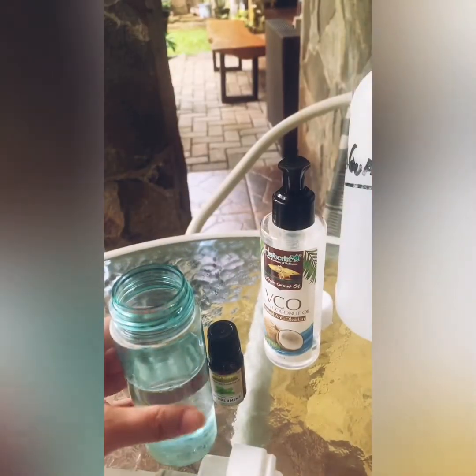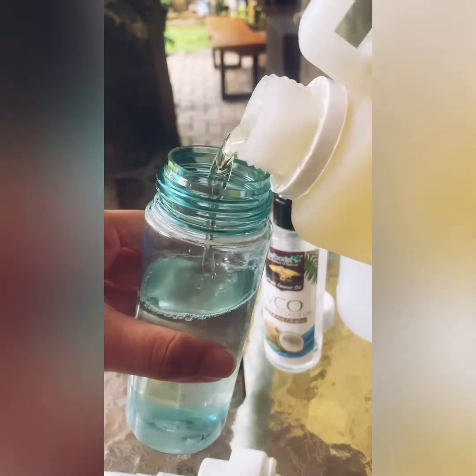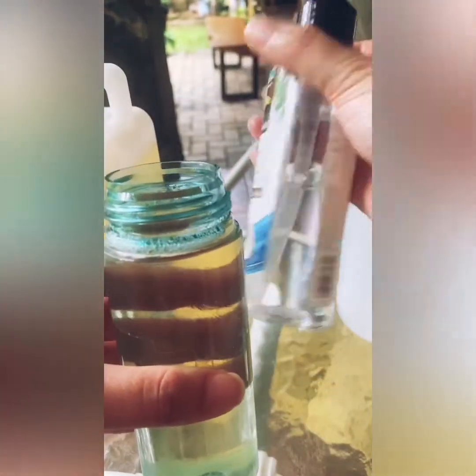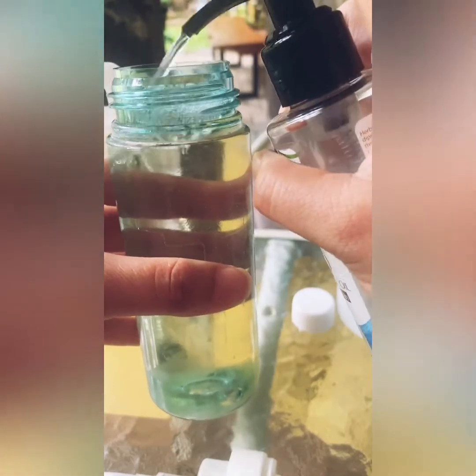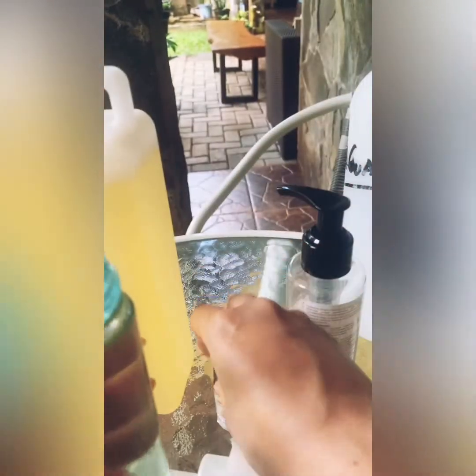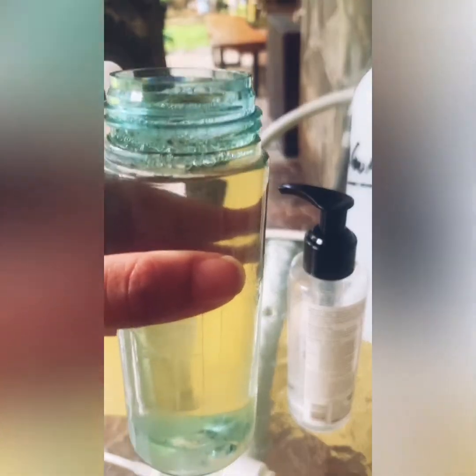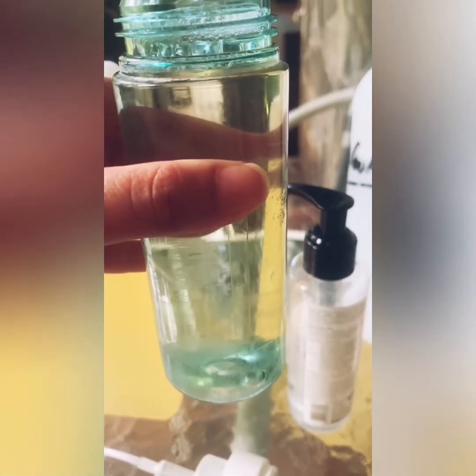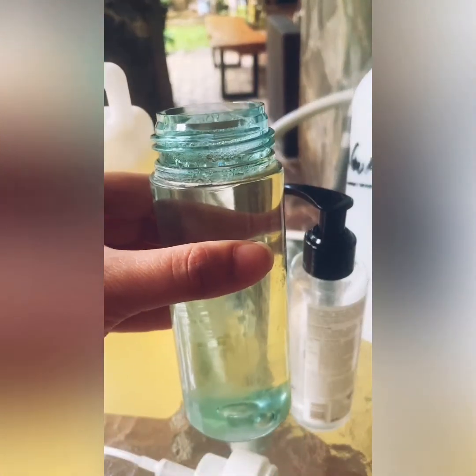Here goes the castile soap. After that, we're going to add the coconut oil — I have a pump-based coconut oil, so I'll put around five pumps. And last but not least, the peppermint — one, two, three — around 15 drops because it's a big bottle.